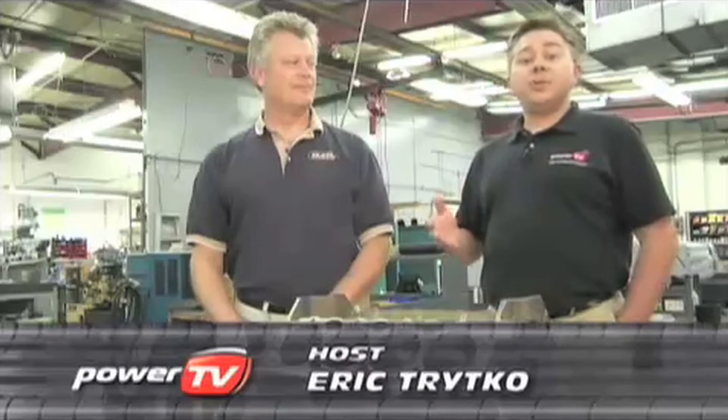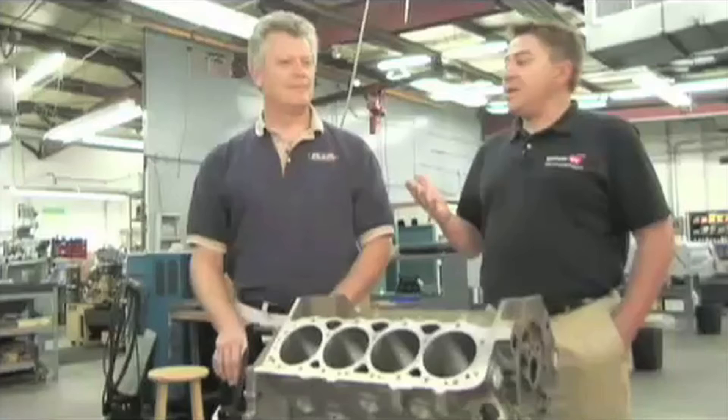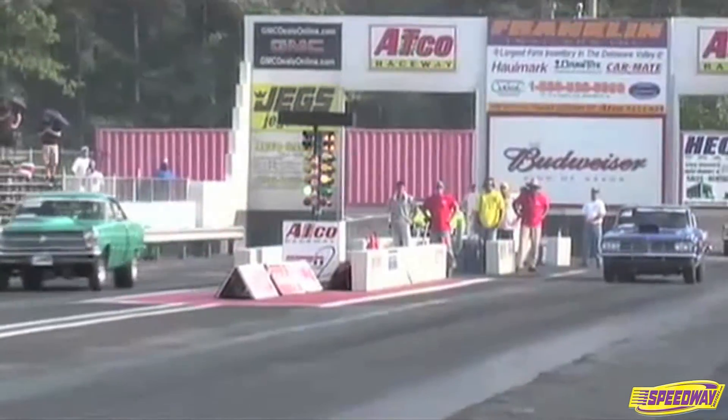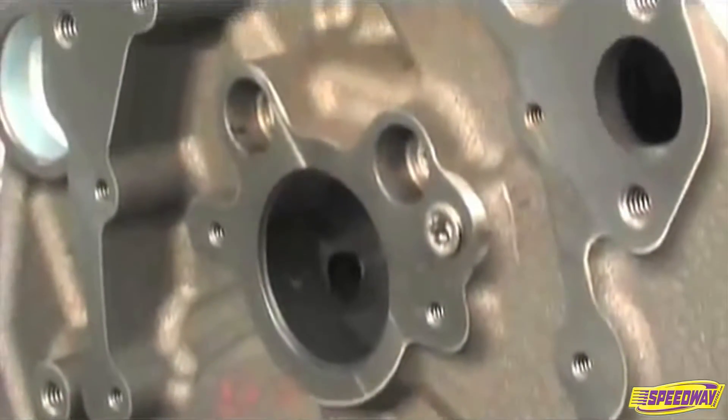We're here at Dart Machinery's headquarters in Troy, Michigan in the engine build shop to talk about their Chevy small block called the Special High Performance, or SHP. With us today is Jack McGinnis. Jack, thanks for joining us. Pleasure to be here. Jack, who is this designed for? This is designed for the street performance enthusiast or sportsman racer — somebody who needs a precision machined, affordable cast iron small block.